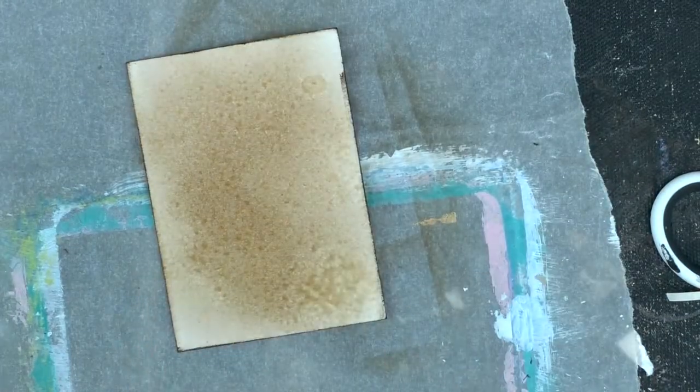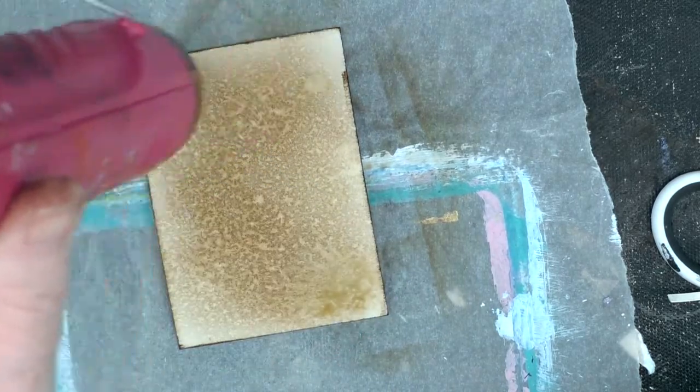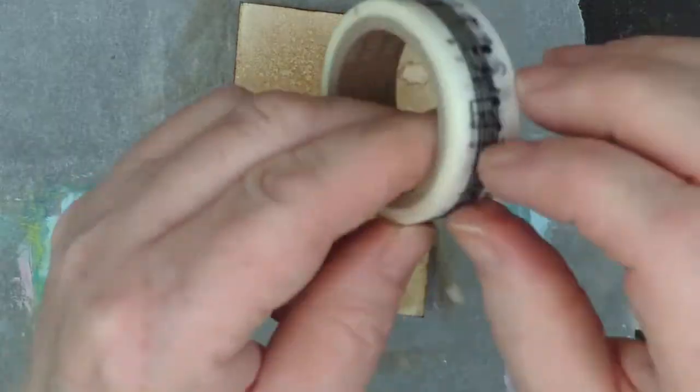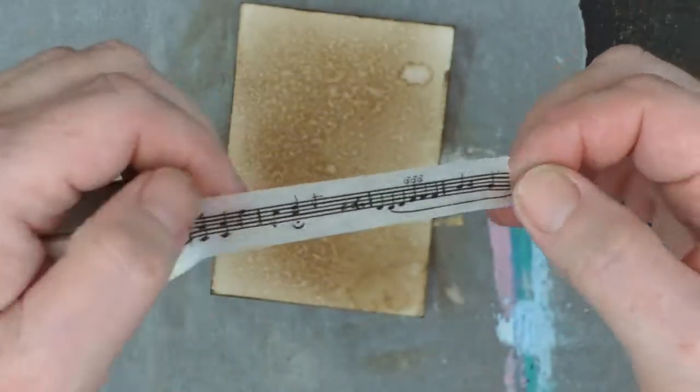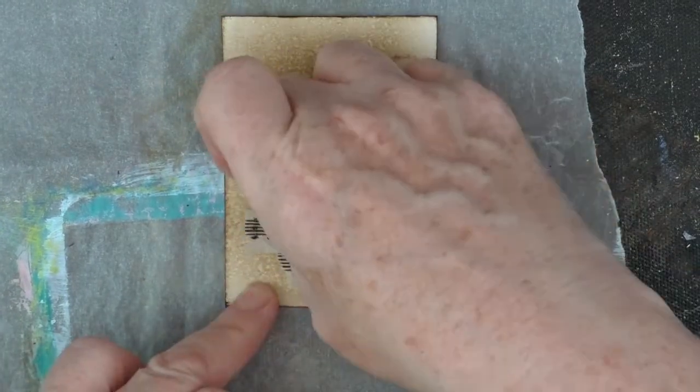I'm now going to take some water. I'd done this the other day with one of the ATCs and I like the effect. It's almost that sort of thing where when paper has sat around for a while, it starts to discolour — so I thought that would make a nice background for this.